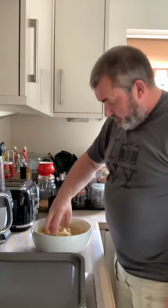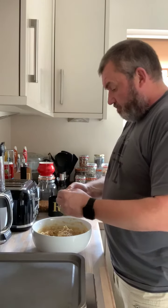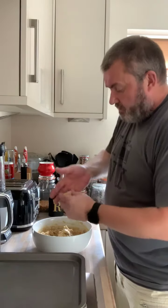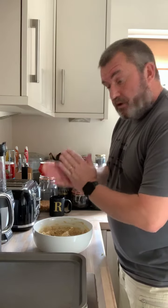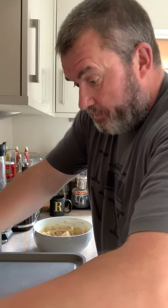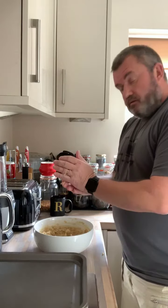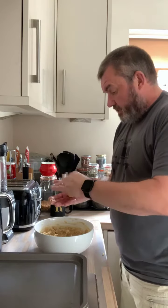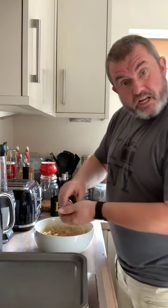So we take a lump, slightly smaller than a golf ball, roll it round and then place it on our tray. Now remember, you need to allow room because these will spread, so either don't put them too close to the edge or make sure you've got trays with lips on them — so at least if you do put it too close to the edge and it spreads, they ain't gonna go everywhere in your oven.